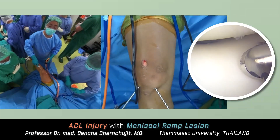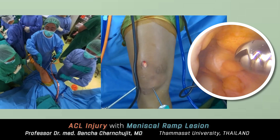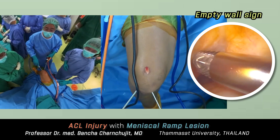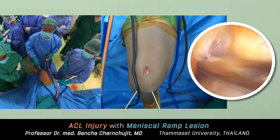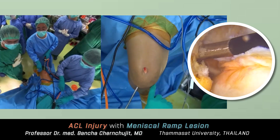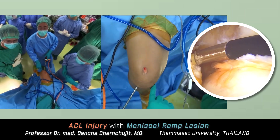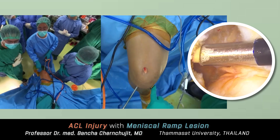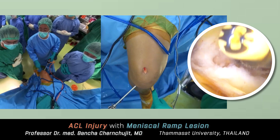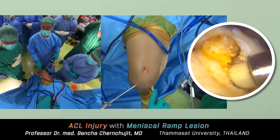I always go to the patellofemoral joint first — I call it the meeting room. We clean the Hoffa fat pad, then drop the leg down. You can see the empty wall sign, indicating that the ACL is gone; it's been six months since this patient's injury. Here is the previous ACL femoral attachment. I prefer to create the femoral tunnel lower to occupy the space covering the femoral footprint. I also identify the tibial footprint, which I will discuss later.